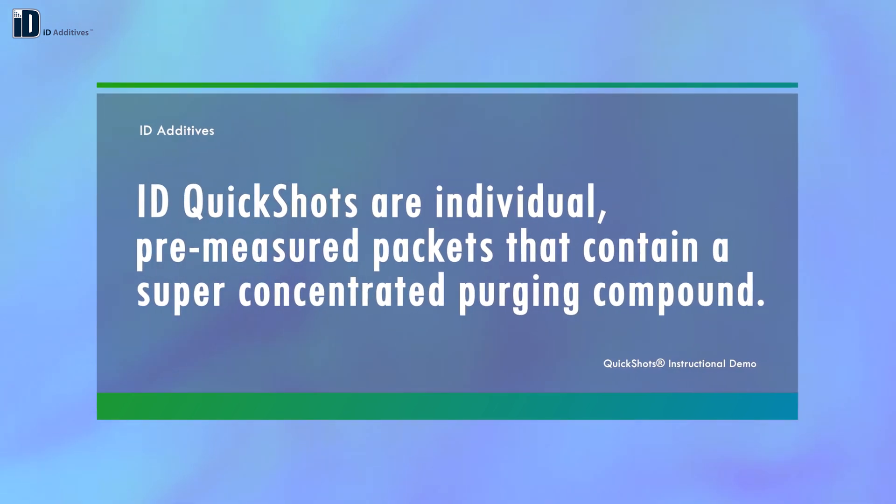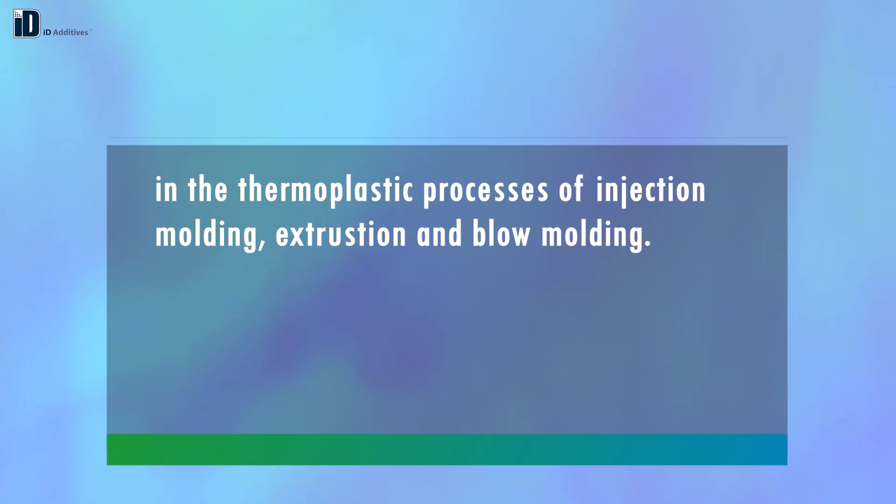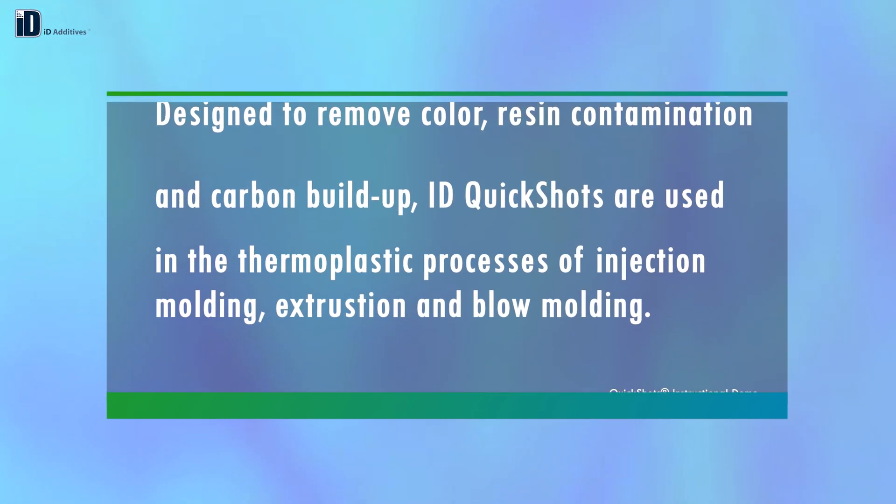ID QuickShots are individual pre-measured packets that contain a super concentrated purging compound. Designed to remove color, resin contamination, and carbon buildup, ID QuickShots are used in the thermoplastic processes of injection molding, extrusion, and blow molding.